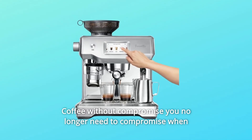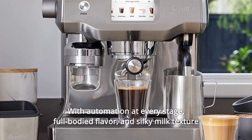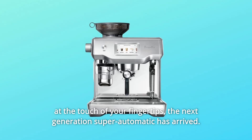Coffee without compromise — you no longer need to compromise when making coffee automatically. With automation at every stage, full-bodied flavor, and silky milk texture at the touch of your fingertips, the next generation super automatic has arrived.